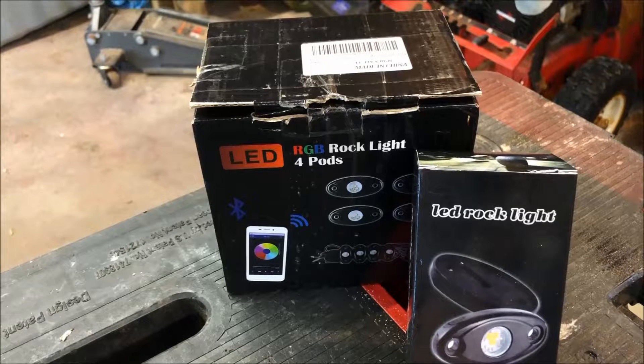Some of you may be asking: what are rock lights? Essentially these are LED lights that are shockproof and waterproof. They have a couple of applications — some people use them for underglow lighting on jeeps, sand rails, side-by-sides, stuff like that.